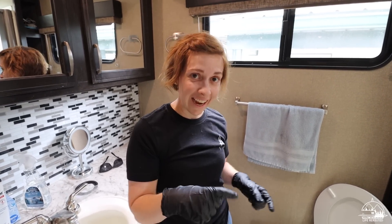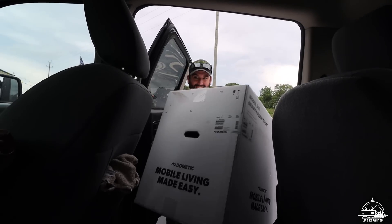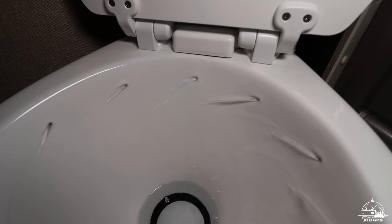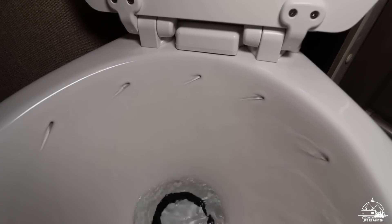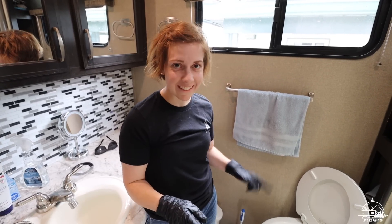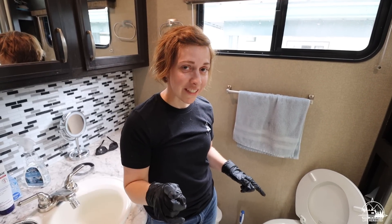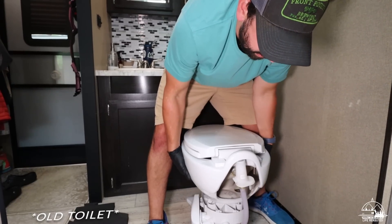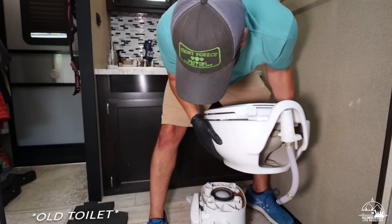We have lived in our camper full-time for five years. Last year we finally upgraded our toilet to the Dometic 310 — it's the swirl flush and we really like it — but unfortunately our seal is leaking again. The good news is Mike realized recently that you don't have to take this toilet completely apart to replace the seal.